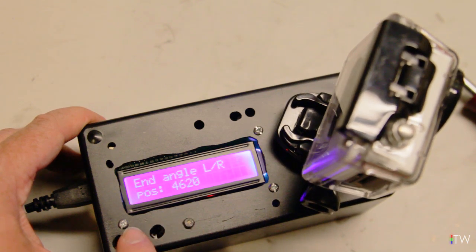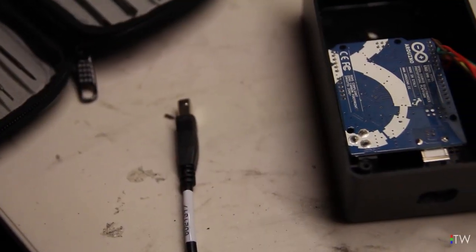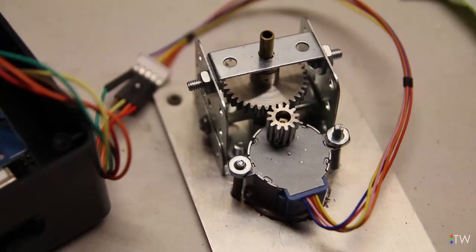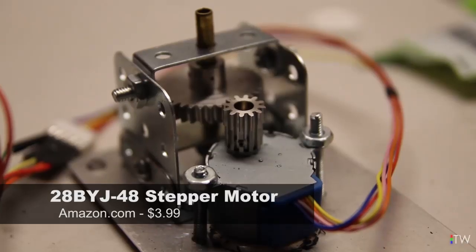The device can be powered by USB or by a 9-volt battery. Inside, the design is fairly simple. On the bottom part of the chassis, we see the structure for the output shaft and the stepper motor. The motor is a fairly common and cheap one, the 28BYJ48.